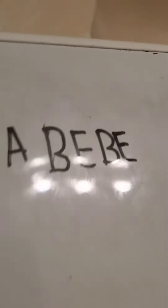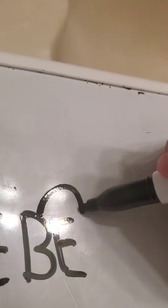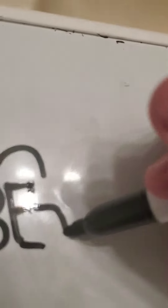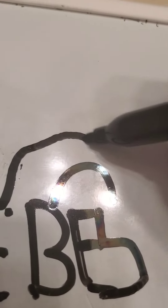Okay, once you have that written down, what you want to do is you want to make a little line that comes all the way over here, and you want to go down, around, and do that, and on the other E, just want to make a line, and a triangle.